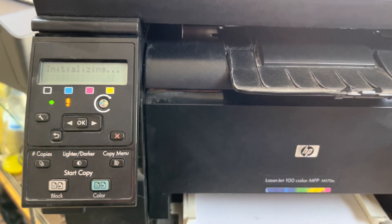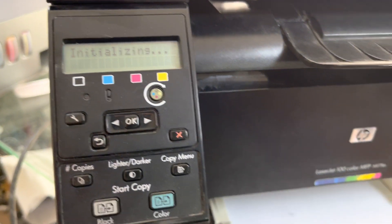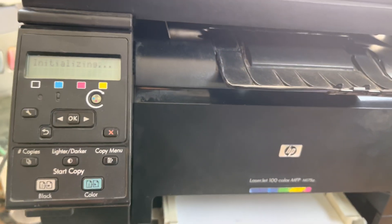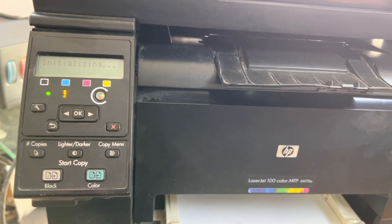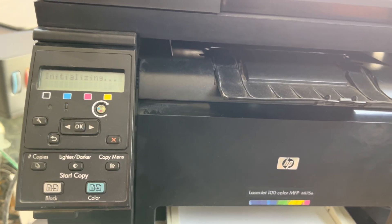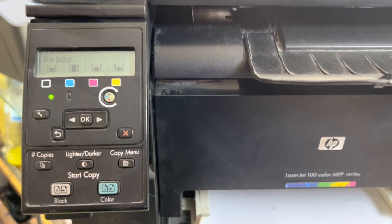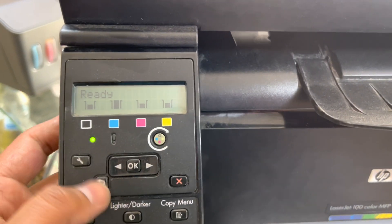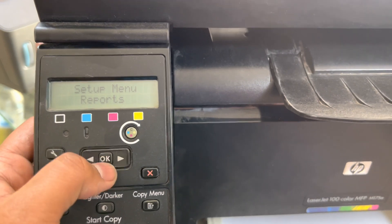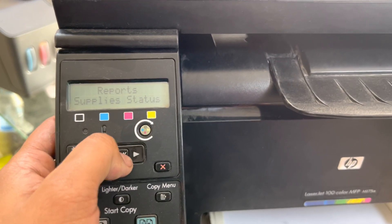Now there is no more error. You can fix this problem easily at home — it will not take long and will not cost you anything. The printer is ready now. We will go to Settings, then Print Reports, and print the supplies status report.